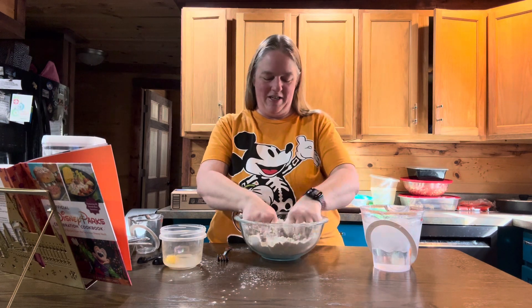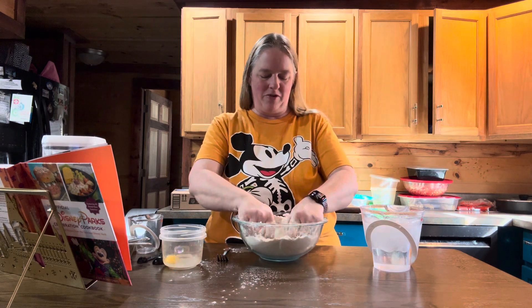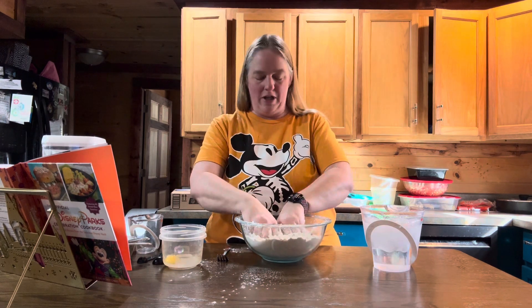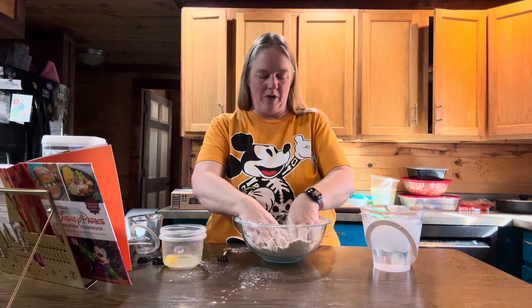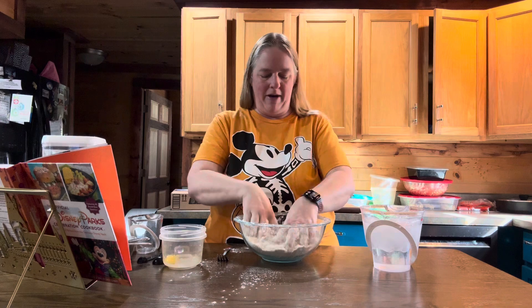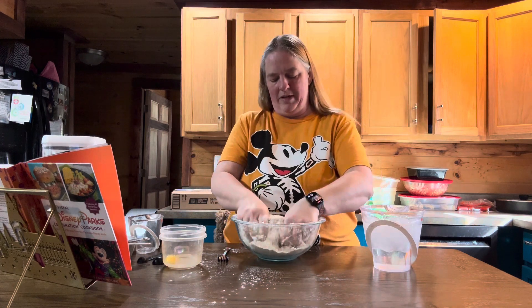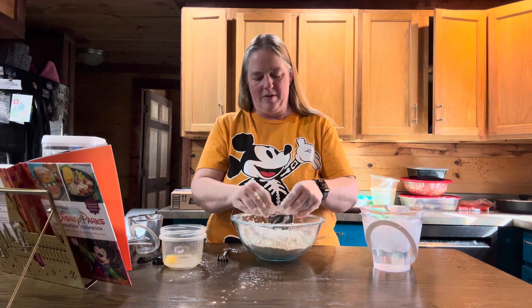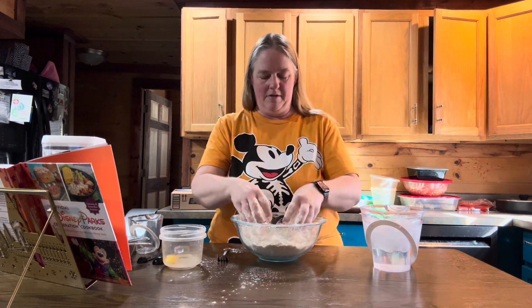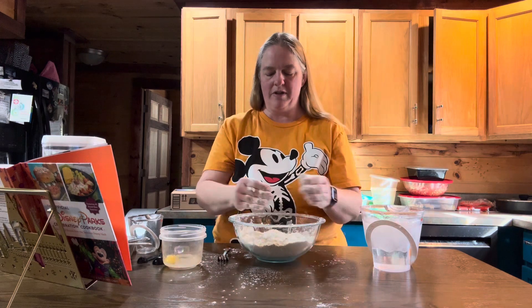Keep doing this until it's pretty much mixed in. Try to make sure there are no large lumps of shortening, and make sure you get down to the bottom so all the flour is mixed in. You should end up with a coarser looking flour instead of just the really fine stuff.